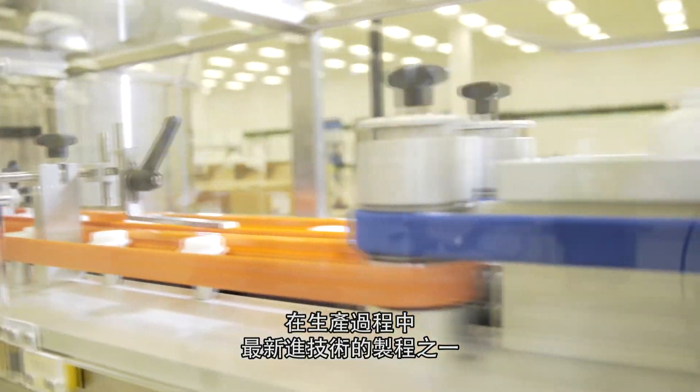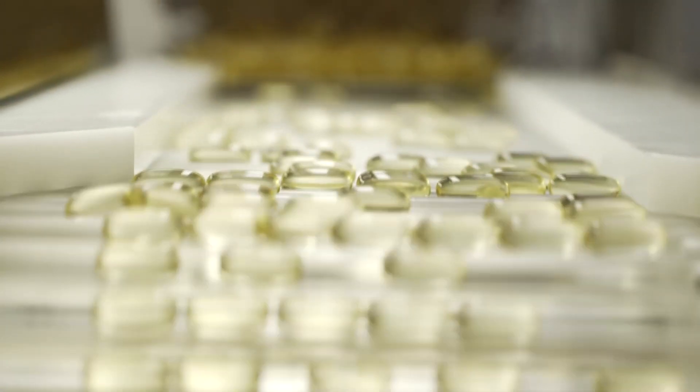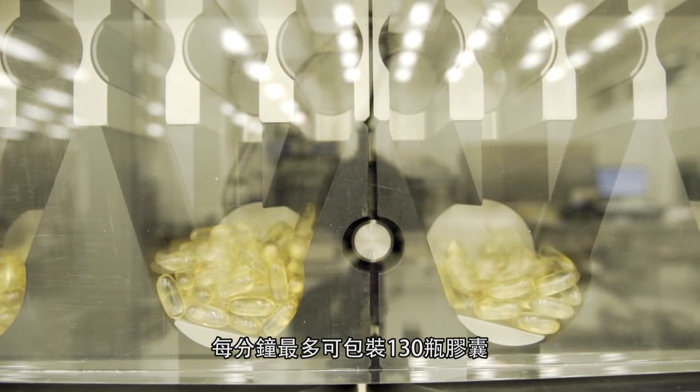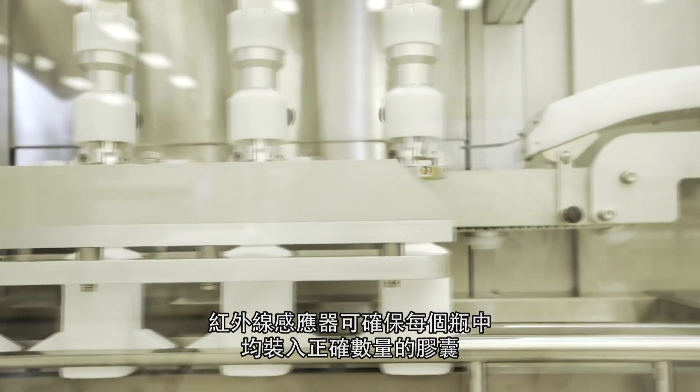One of the most technologically advanced phases of production is our integrated packaging line, which can produce up to 130 bottles of soft gels per minute.